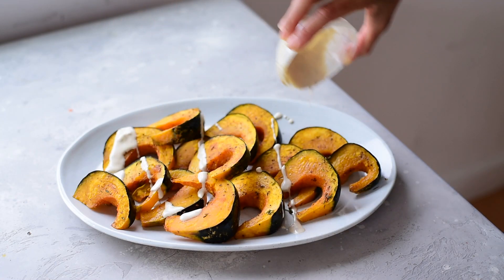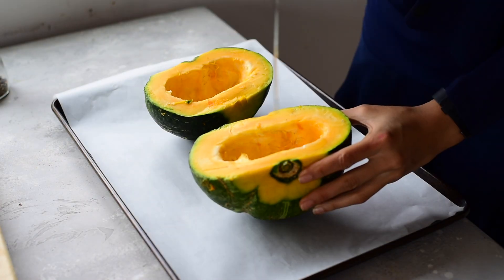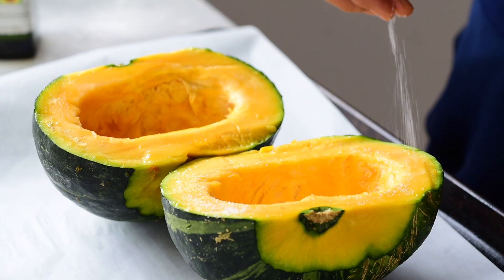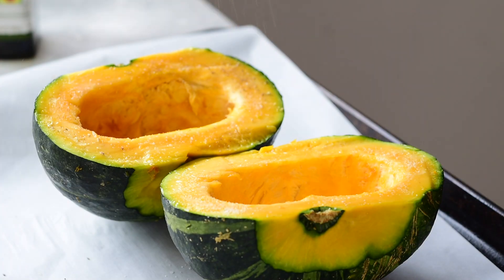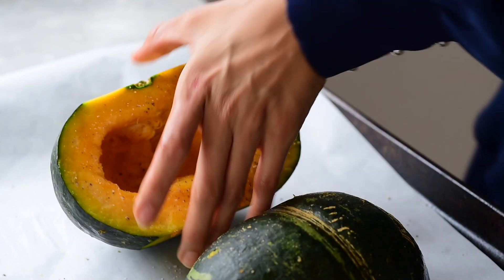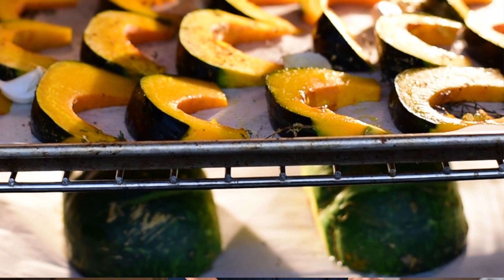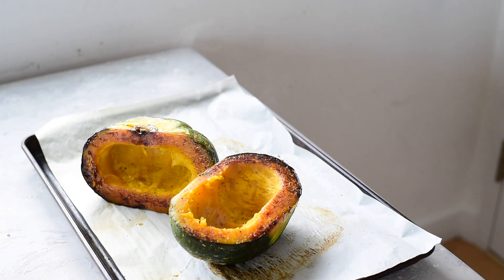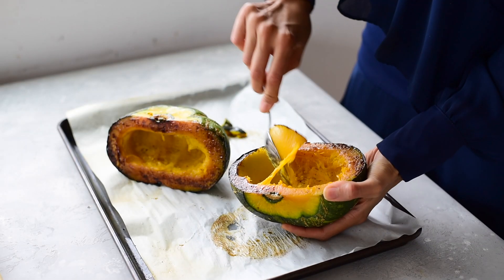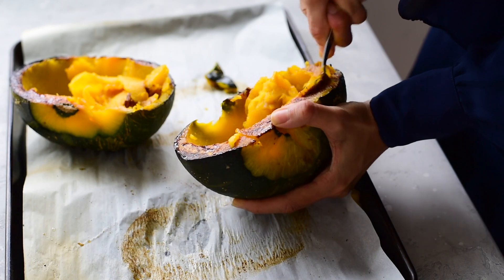If you want to do minimal chopping, just cut the kabocha squash in half and then brush each side of the flesh with a little bit of olive oil or avocado oil, salt and pepper. Then place them flesh side down on a parchment paper lined baking tray and bake at 400 degrees Fahrenheit for about 45 to 60 minutes — maybe even more if you have a large kabocha squash. Then you can just scoop out the flesh at the end. This is a great preparation method if you want to puree the flesh for a homemade pumpkin puree alternative.